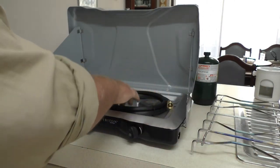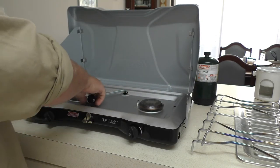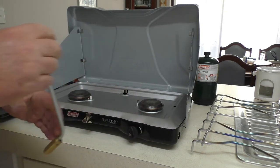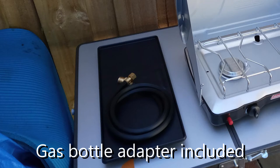The barbecue plate is quite thin but appears to be strong, and the non-stick coating makes cleaning it very easy. The splash guard on the cooker also helps to keep oil and splatter out of the main unit. There is a carry handle of sorts on the underside of the cooker and although I think it could be a little better, it does the job okay. It's good to have a gas hose included that allows you to connect directly to a four or nine-kilo gas bottle.